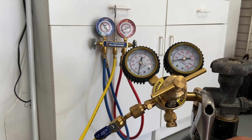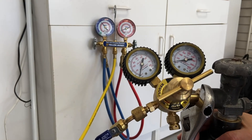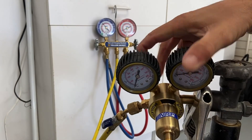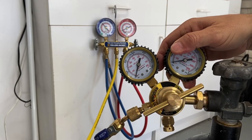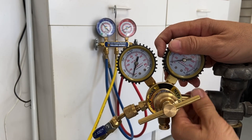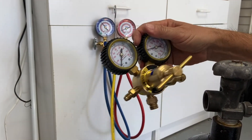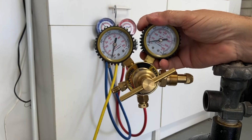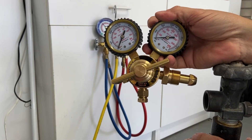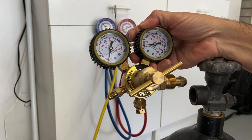Take my crescent wrench, loosen up my fitting, take my regulator completely off, put the regulator back in a box, put it back on the shelf in my truck, and secure the bottle in my truck as well. That's regulator operation for a nitrogen bottle.